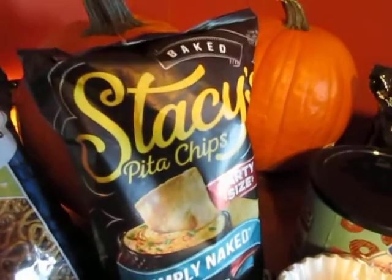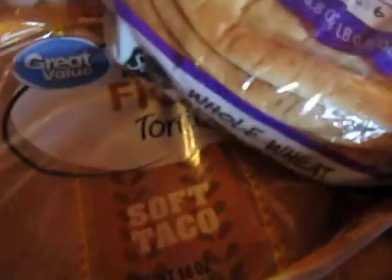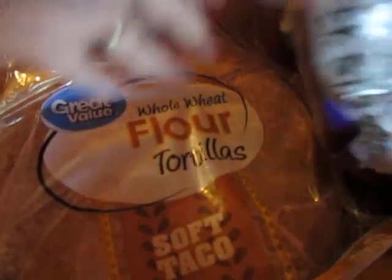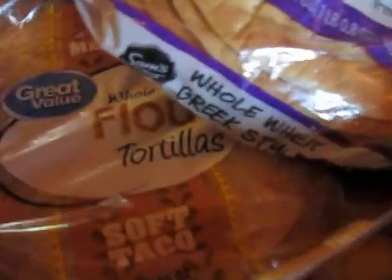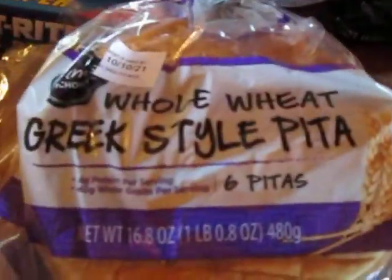Okay so I got some food. I got some pita chips, some pita bread, and some whole grain taco shells, flour tortillas — whole wheat flour tortillas — and whole wheat pita bread.